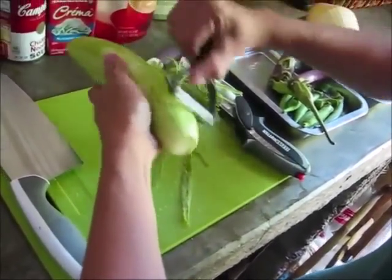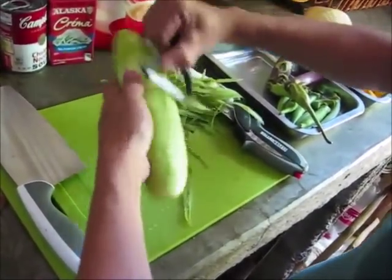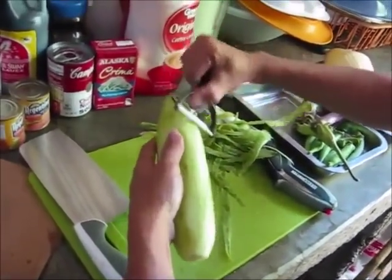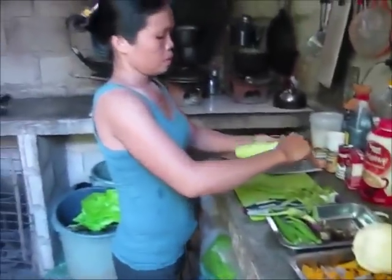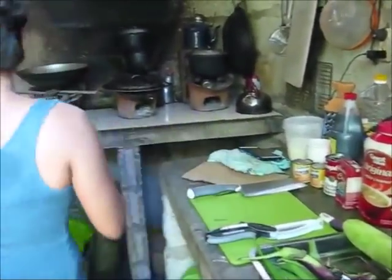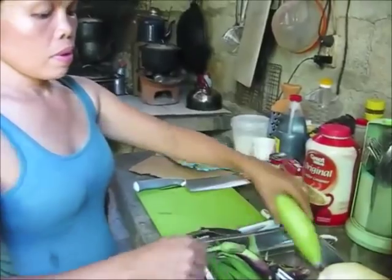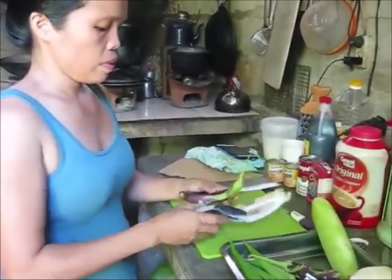It took her like 10 minutes to say 'okra.' I wouldn't tell her what it was — I'd make her get the word out herself. That's pretty neat. It's easy, right? Does it feel better than the old metal one? It seems sharper. Just throw away the skins? All the skins and ends of the okra — put them in a pile and we'll chop those up and feed them to the turkeys, because they like to eat vegetables.